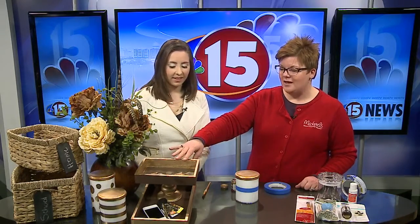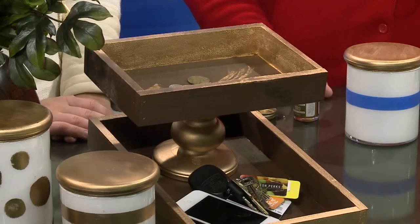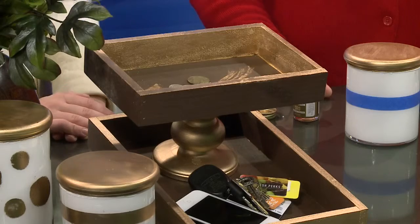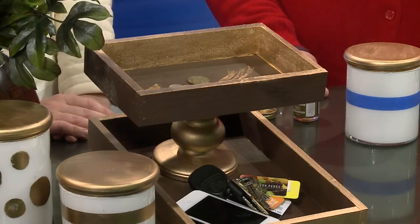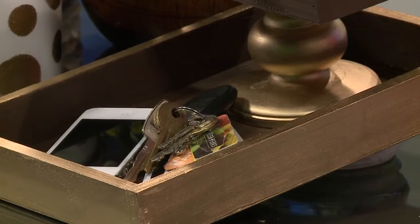Did this tray come all together? It did not — there are three separate pieces here. There's the top tray, a bottom larger tray, and then a little pedestal in between where we've glued it all together. The nice thing about this is you can accommodate whatever clutter you have, so you can do it smaller or larger whatever your needs are. You've got some loose change up there and a cell phone and stuff down there.